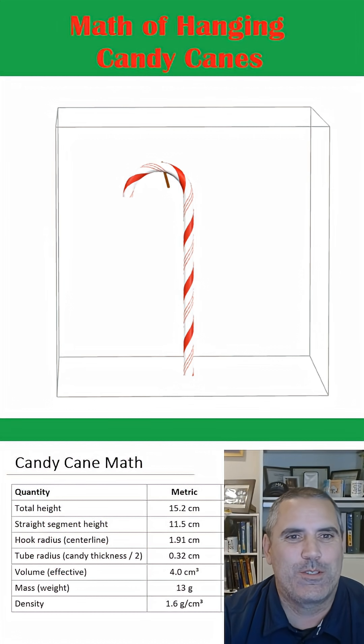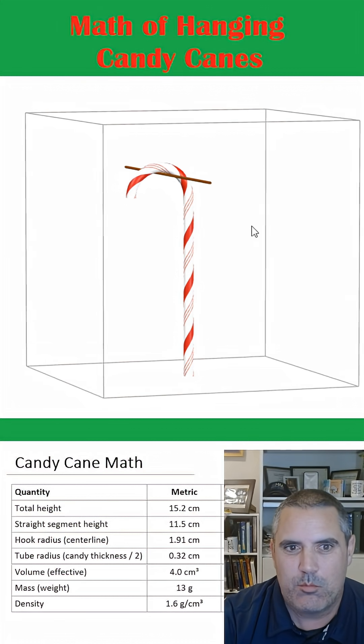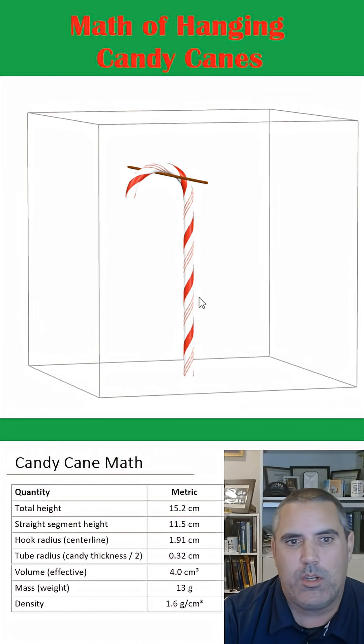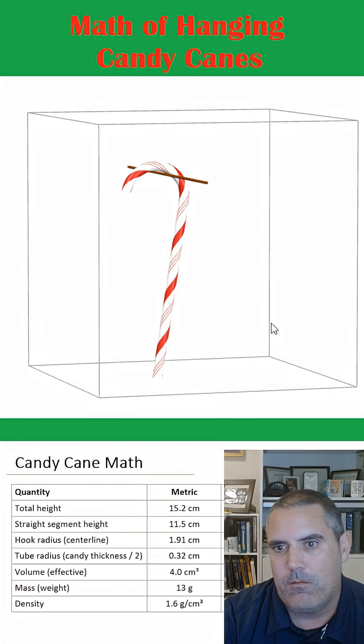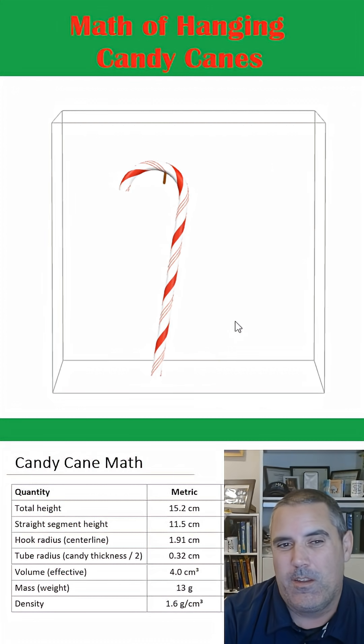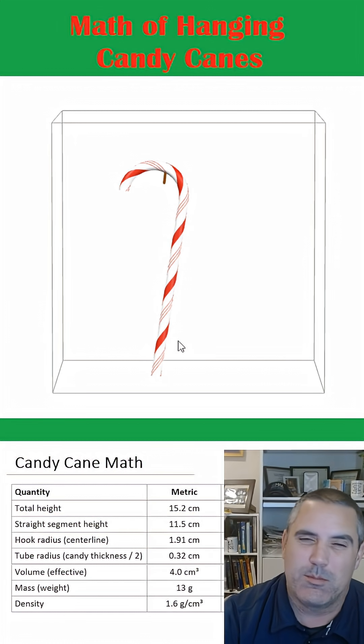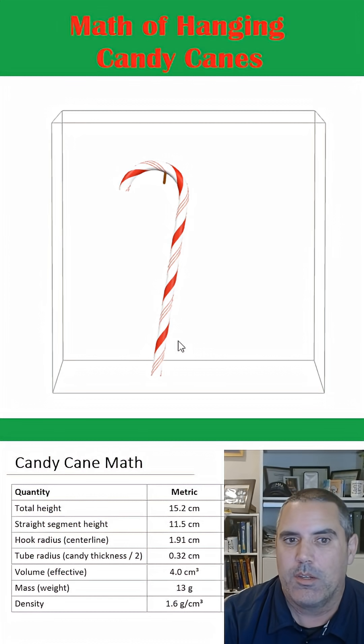Hey there math fans, more Christmas math for you. When you hang a candy cane on a thin branch like this, will it be straight up and down? Or will it in some way be slightly at an angle, such as that? If you go look and try it, you'll see that it tends to be at an angle, unless the branch is thick or something else is going on.